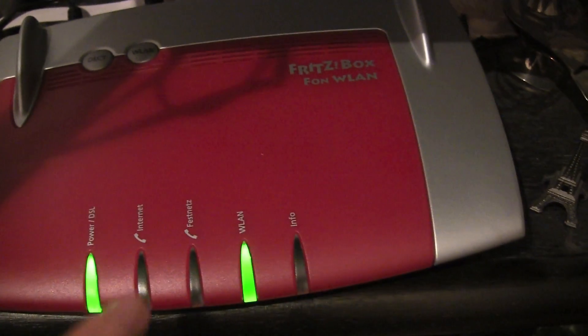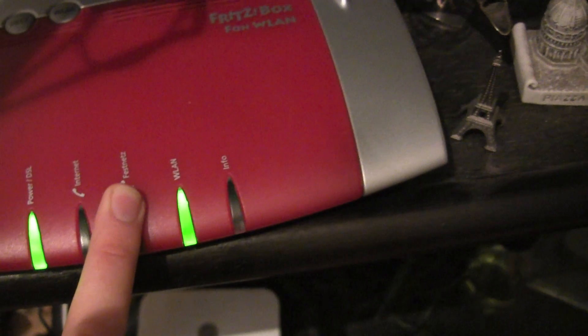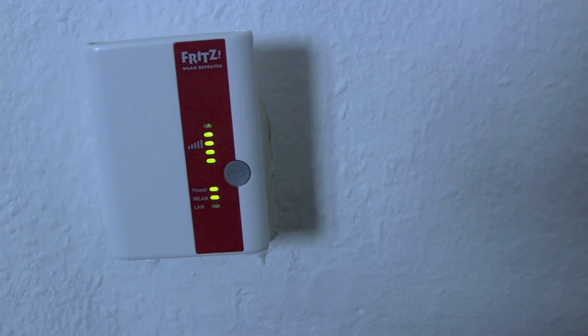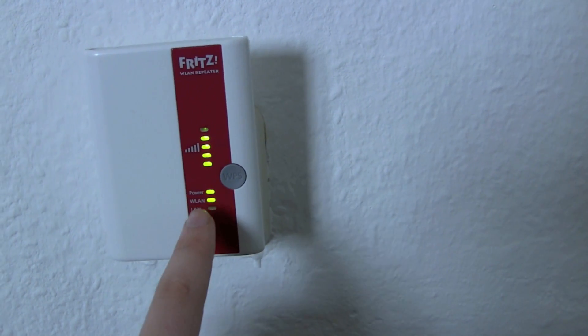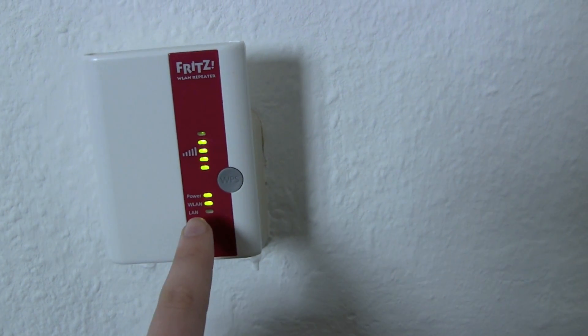So now both devices are trying to search and find each other. Let's go back to the repeater. Here we are back with our repeater and you can already see it stopped blinking. So both devices are connected.